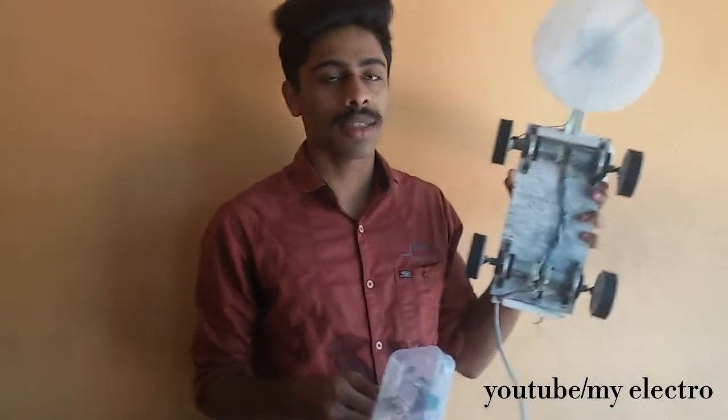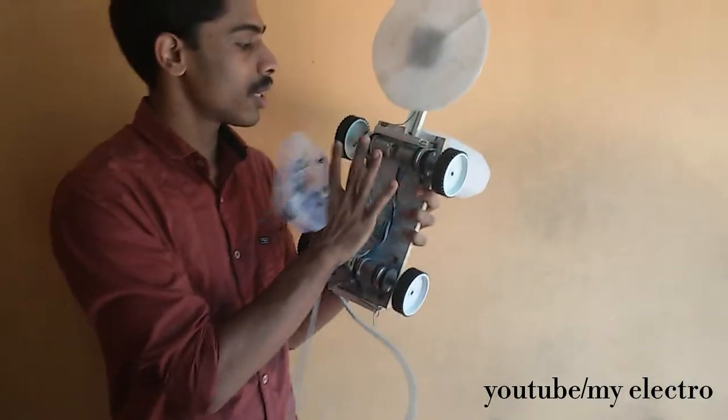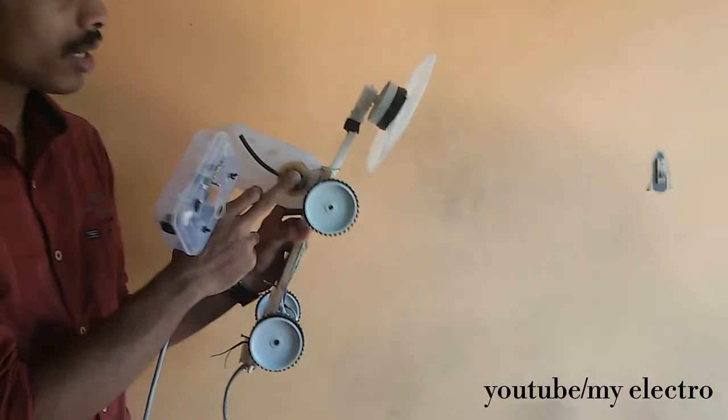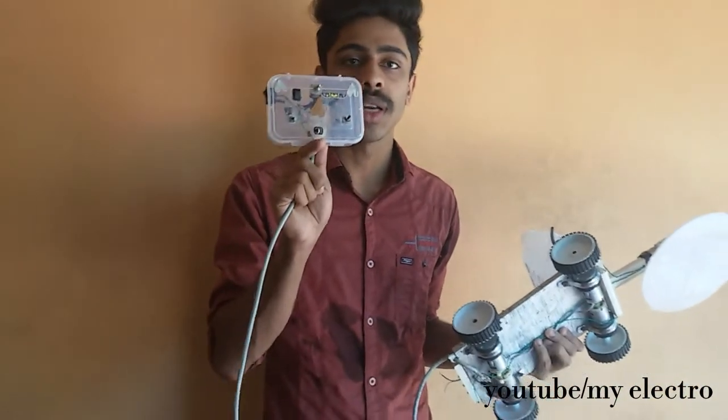Hi friends, welcome to my electric channel. Today I'm going to show you how to make a simple phone cleaning robot. This cleaning robot uses a total of 5 DC gear motors, and one motor working on a 12 volt DC power supply, controlled by a remote control.